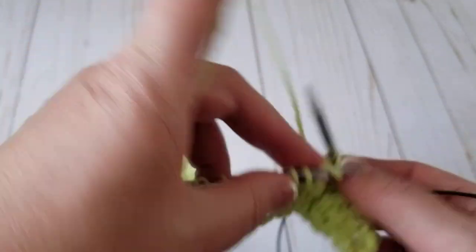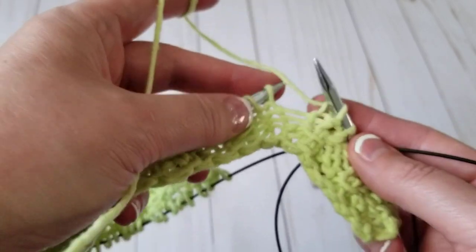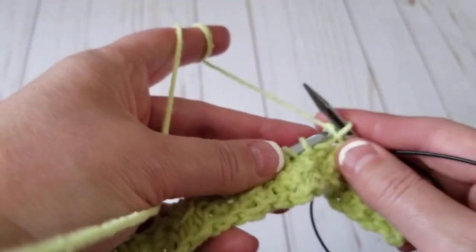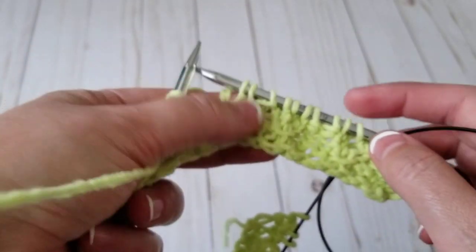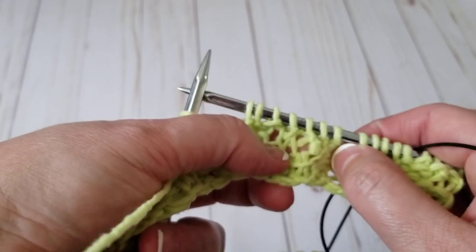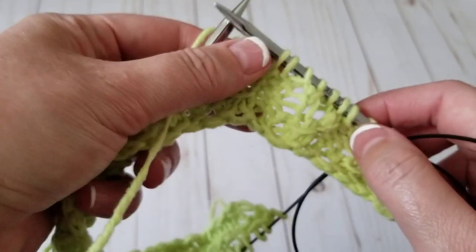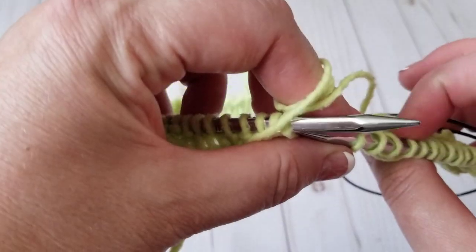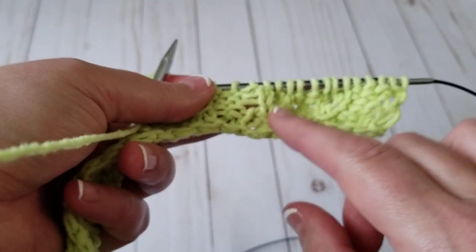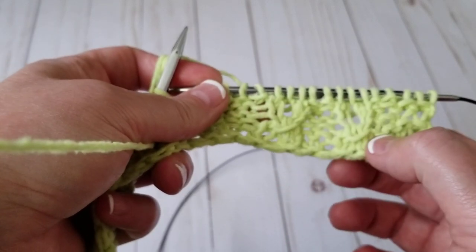I'm just going to do knit, and on the wrong side I'm just going to knit what I see. Don't forget the edges — the edges are always knit stitches. I'll knit this row and then the wrong side, and I'll come back to show you one more time how to do the seed, the coffee seed again. Just lovely.